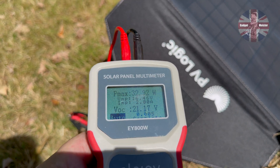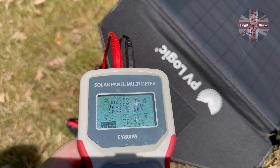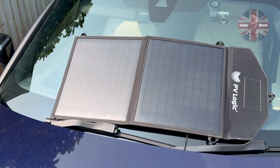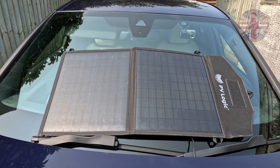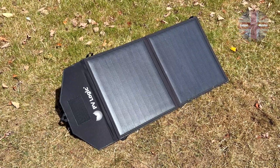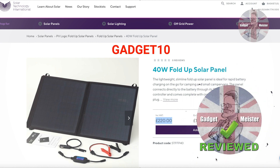This 40 watt fold-up panel is certainly very powerful, generating 2 amps an hour and 33 watts in less than ideal conditions. You can use it to charge your car, your caravan, your motorhome — there are lots of applications for it and it's easy to carry around and move between vehicles. It's also a very green way to keep your vehicle charged. If you're in the market for something like this, pop over to the Solar Technology website and use the discount code shown on screen to save some money at checkout. I like this product so much I actually kept it and installed it on the parcel shelf of my car.